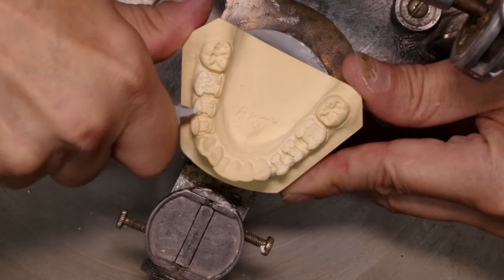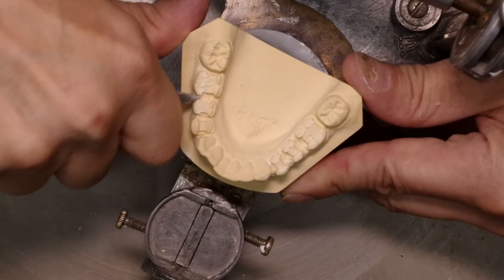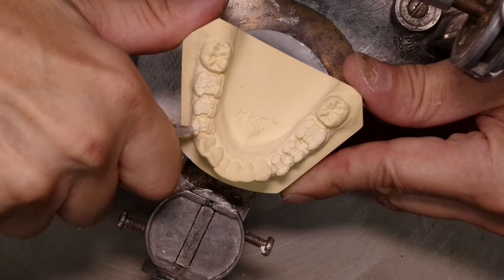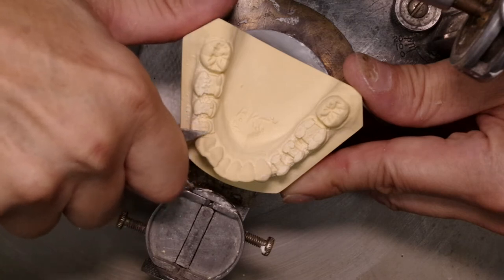Just be careful not to break the teeth, so do it kind of slow. If you want even more control, you can wet the model slightly so that you can get a cleaner surface.